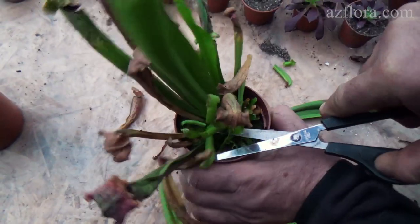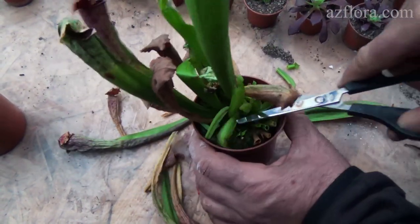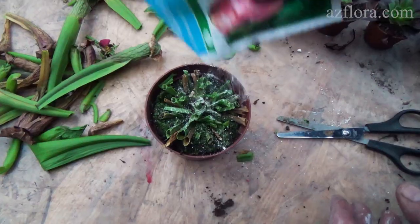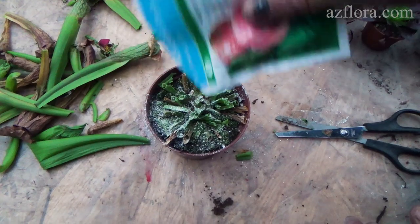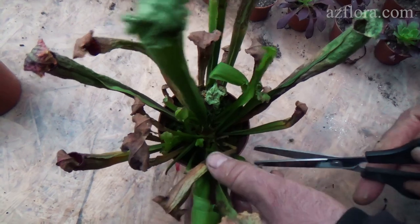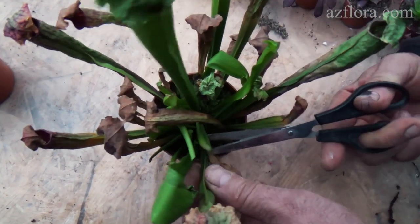Digestion takes from two days to a month, depending on the size of the insect. At the end of the growing season, we remove the leaves, treat the plant in a fungicide solution, and provide the rest conditions for the plant.